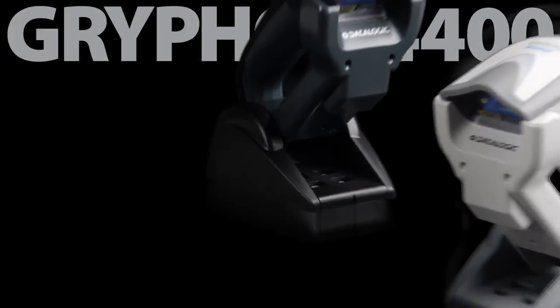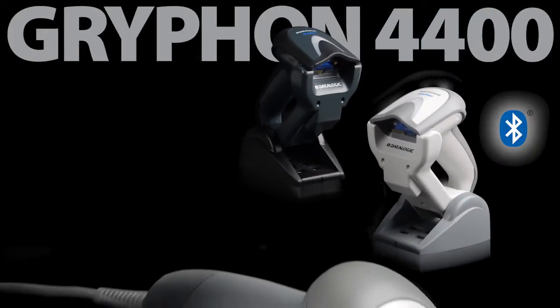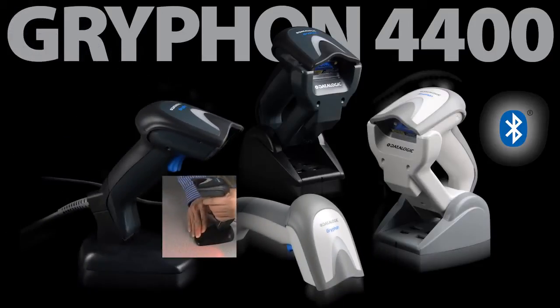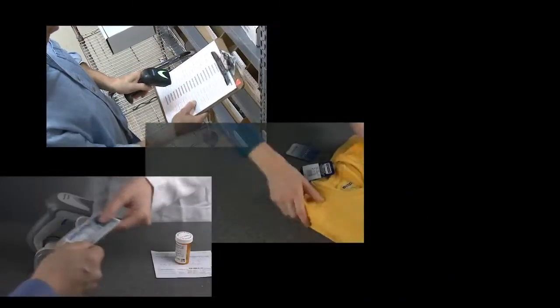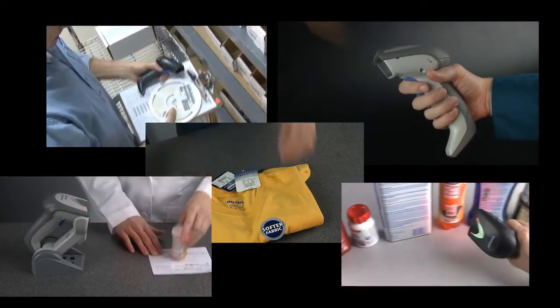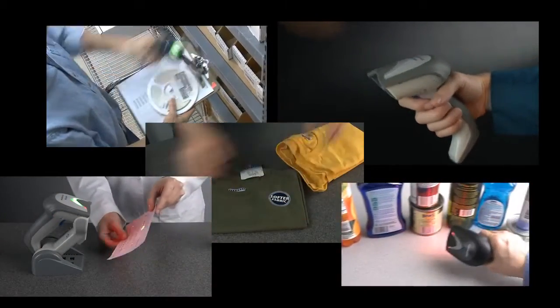The Gryphon 4400 series is available in a cordless model with Bluetooth wireless technology, and a corded model, as well as a corded all-in-one reader with an integrated adjustable stand. Performance, intuitive use, and comfortable features make the Gryphon 4400 series of 2D readers a device made for people, not machines.